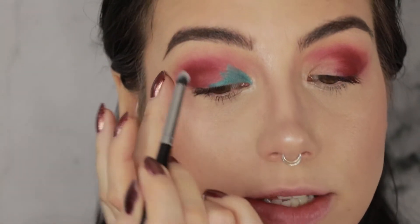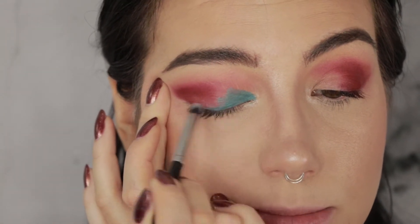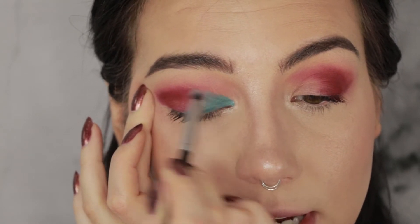I'm just going to blend that out into the red a little bit, just smudging it slightly so it's not a harsh line, with a pencil brush.